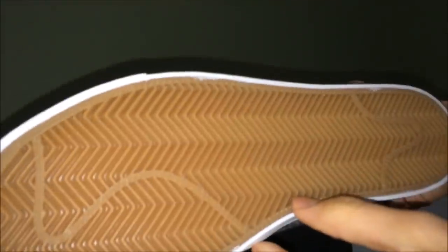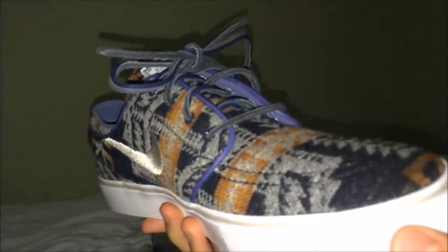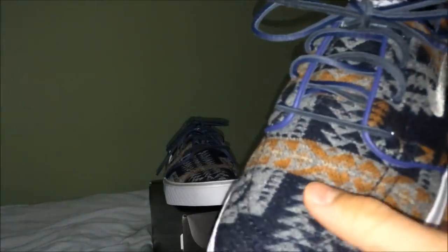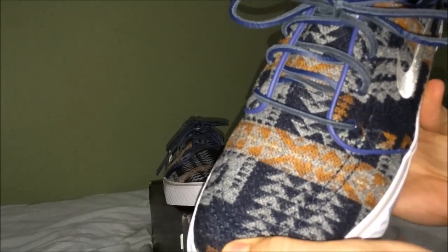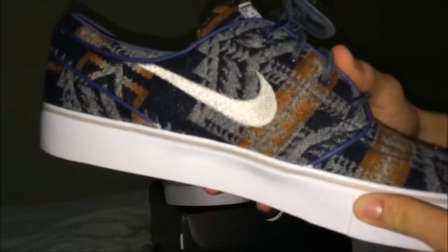On the outsole I just went with the gum outsole, so that's pretty much the shoe. There's a white tongue tag — that's not customizable, they all come with that. Overall I think it's a really clean design and I'm really happy with how they turned out. All the wool that Pendleton uses is 100% pure virgin wool, so this stuff feels great. It almost feels like suede, similar to a couple other Janowskis I've had, and I think it's a really unique collaboration.